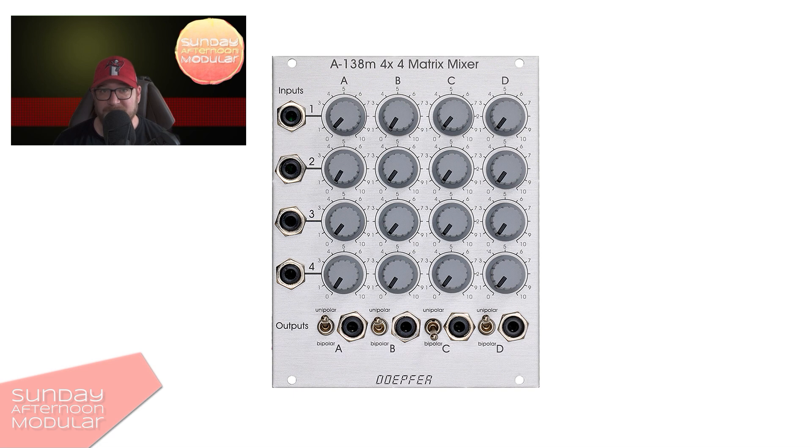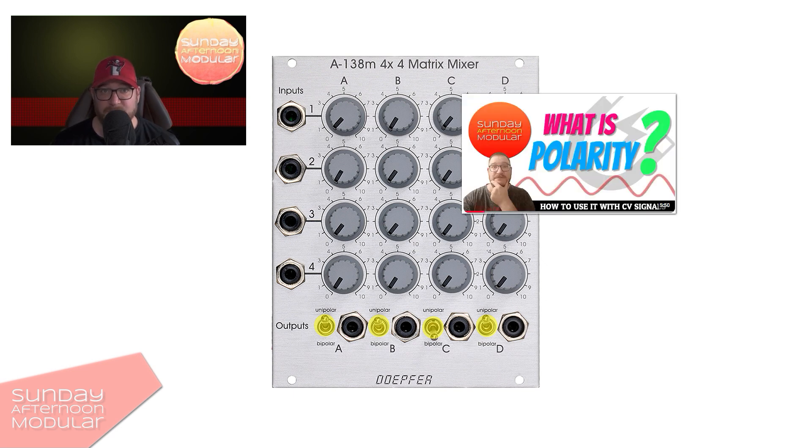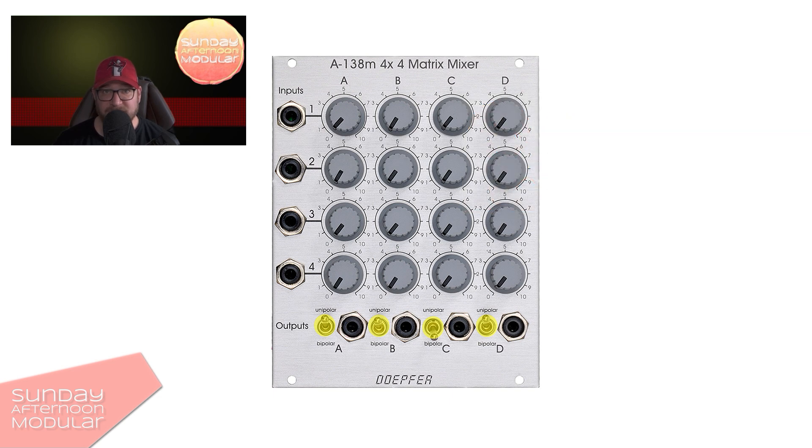This mixer also comes with a little extra. With the switches beside each output, you can switch from unipolar to bipolar. If you don't know what that is, check out the video I made about signals — it's linked in the video description. In unipolar mode, the control knobs work as attenuators. In bipolar mode, they work as polarizers, and the amplification is zero in the middle position.